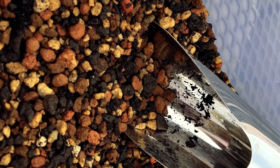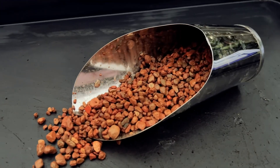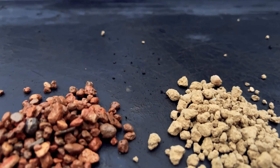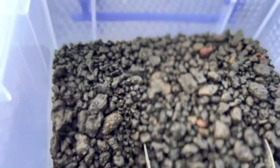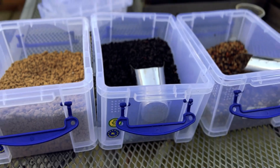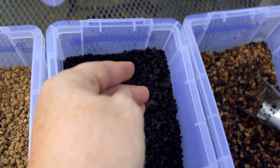The Pros: Inorganic materials ensure proper drainage and aeration, preventing root rot and promoting strong root development. These mixers break down slowly, reducing the need for frequent repotting. Growers have greater control over the soil's characteristics, making it easier to fine-tune the mix to the specific needs of the tree species and local conditions. Inorganic mixers are versatile and can be used for a wide range of tree species.